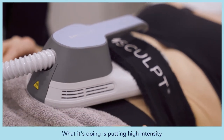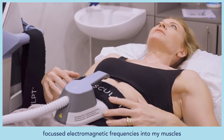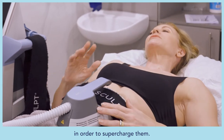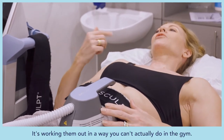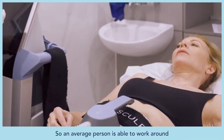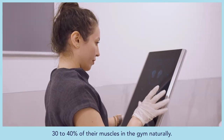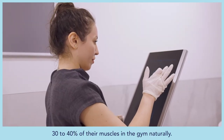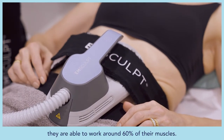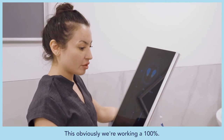The device puts high intensity focused electromagnetic frequencies into the muscles to supercharge and boost them, working them in a way you can't replicate in the gym. An average person can work around 30 to 40% of their muscles in the gym naturally; professional athletes can reach around 60%. This treatment will work 100% of the muscles.